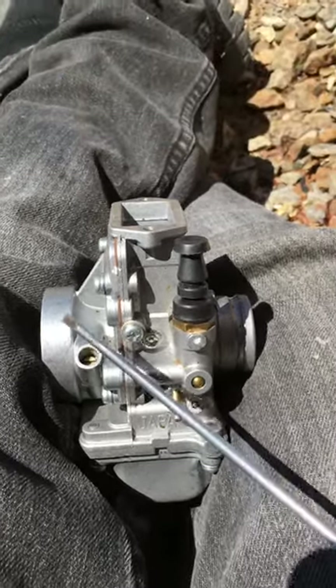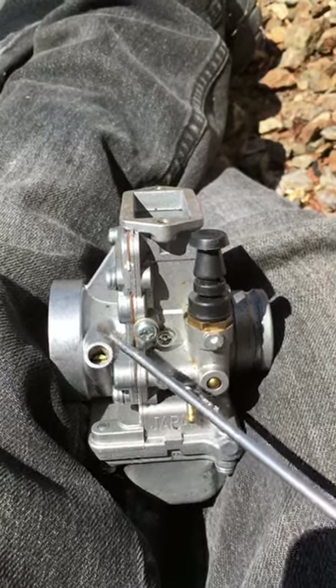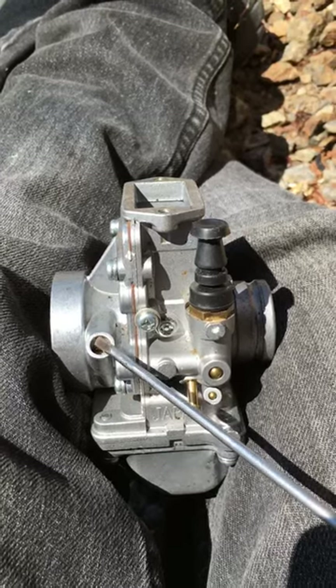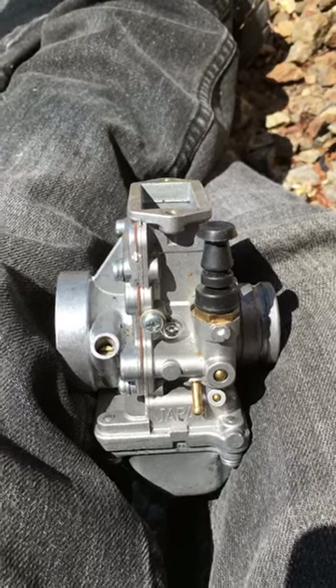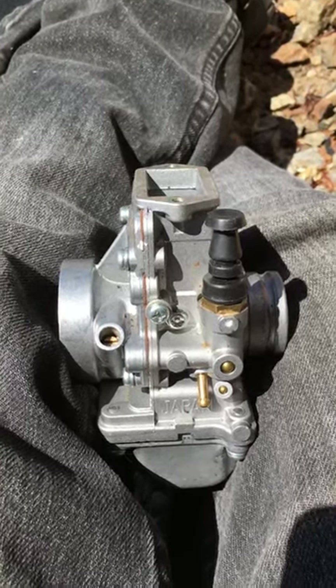This screw solely determines what size pilot jet to use. You want it to run crisp and clean at a throttle at about one and a half to two turns out. There you have it — straight from the horse's mouth. It's that simple.